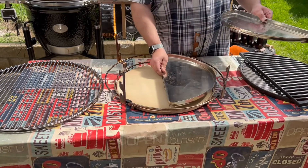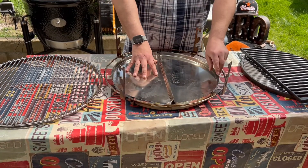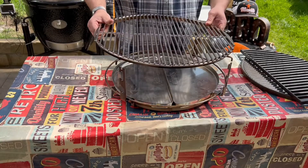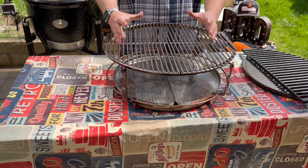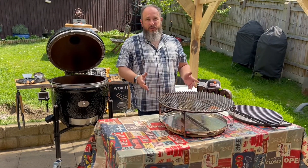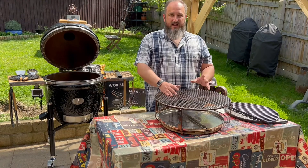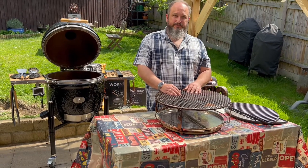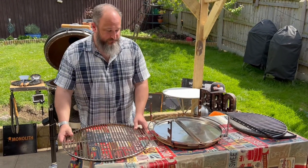Above that we add the drip trays so that juices don't drip onto the stones. This makes cleanup easy and these can go directly in the dishwasher. Above there we fit our stainless steel grid ring and place the food on it. Temperature-wise, this is great for anything from low and slow at 225°F all the way up to 400°F — the sort of temperatures you'd use for a roast, and you'll get all those great flavors from the charcoal.